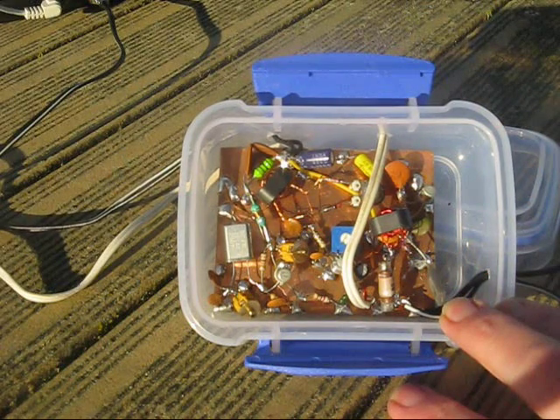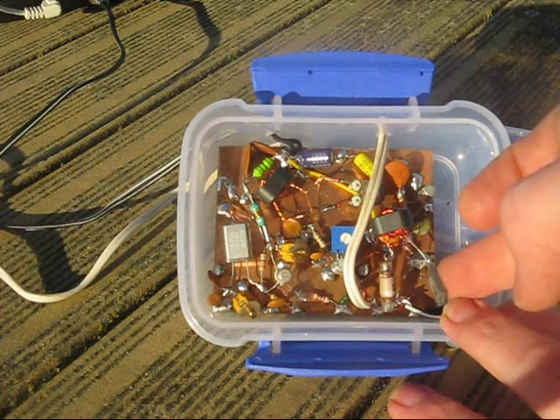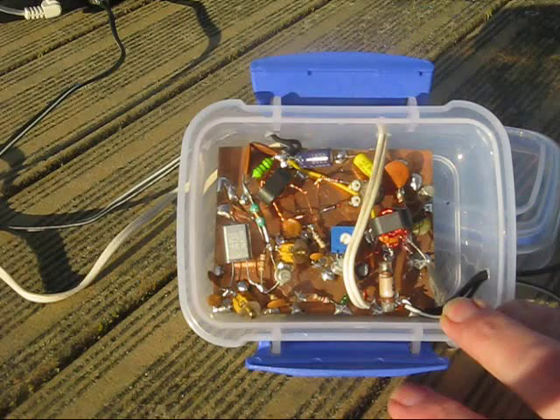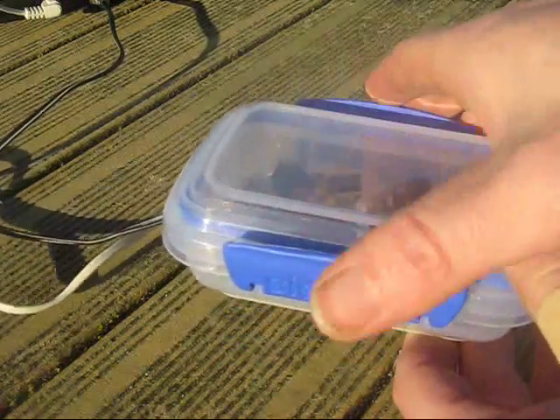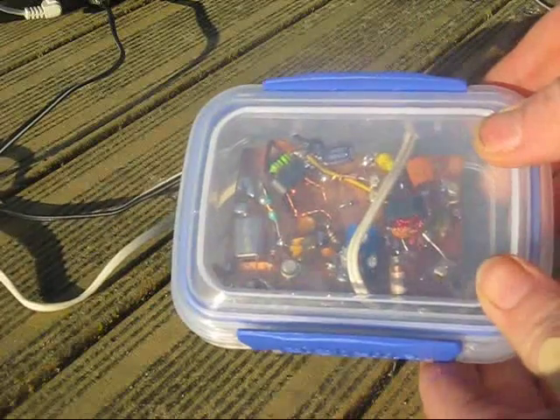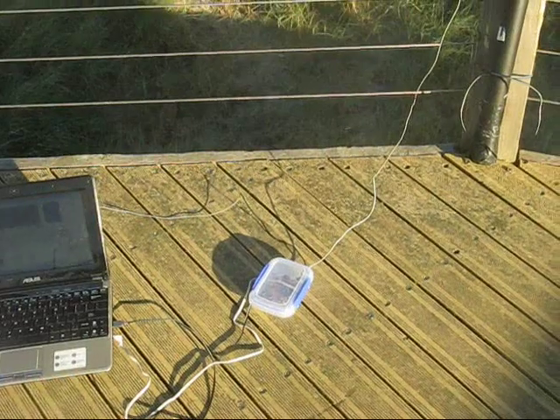It's USB powered, so it's only running off about 5 volts. As you can see, I'm not using a heat sink and the transistor is only slightly warm. Output power is around 100 milliwatts or a little bit more. These boxes from the supermarket are great for storing components and even for building little projects.